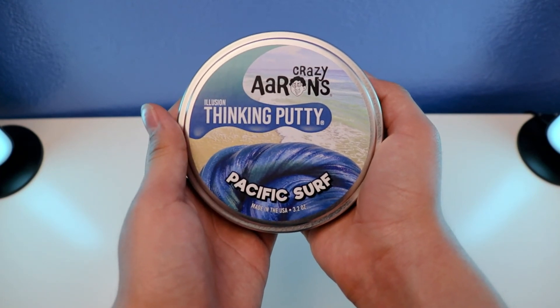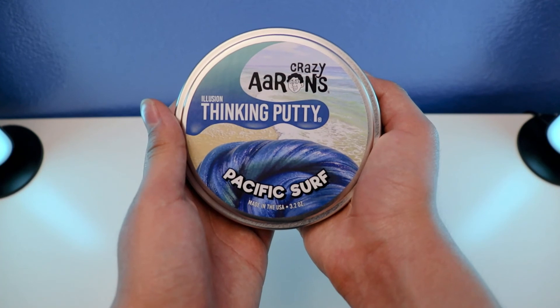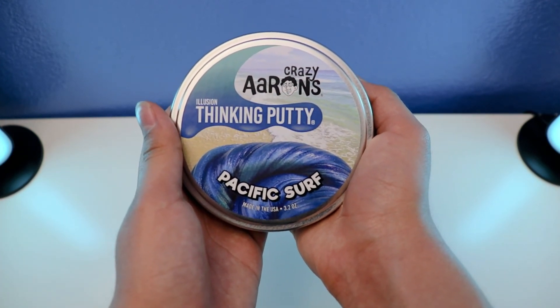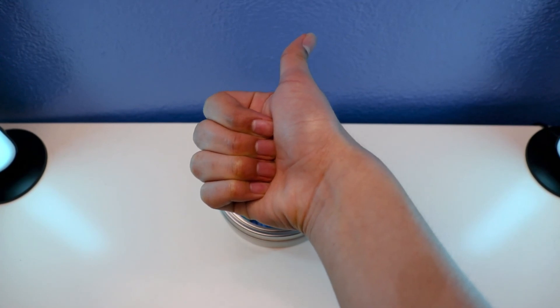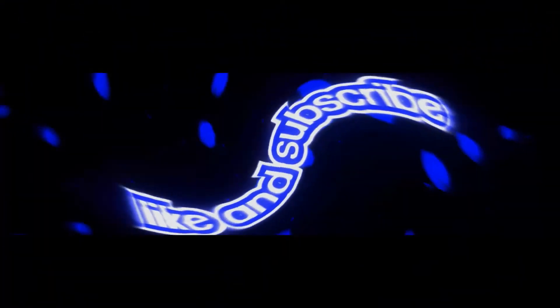And that's it — we're all done in this feature with crazy orange Thicky Putty Pacific Surf with Illusion Thicky Putty. They have some features and others, so we're all done in this review. Alrighty guys, thanks for watching! If you like this video, give me a thumbs up and subscribe. I'll see you next time guys — comment down below, and peace out!